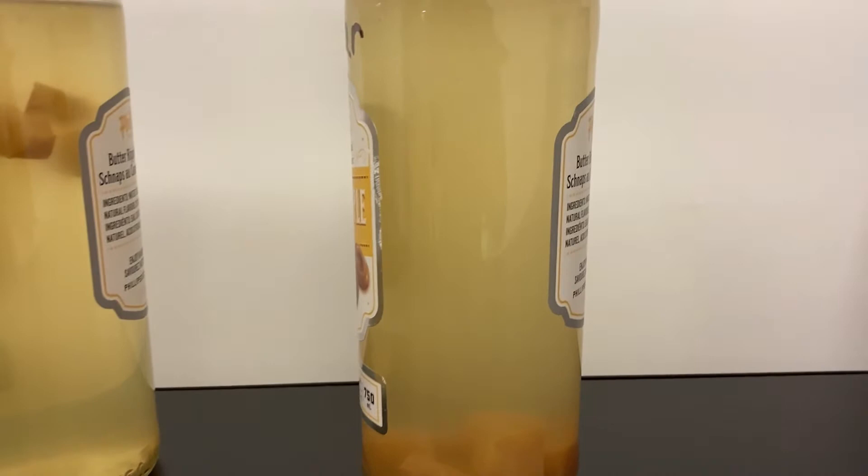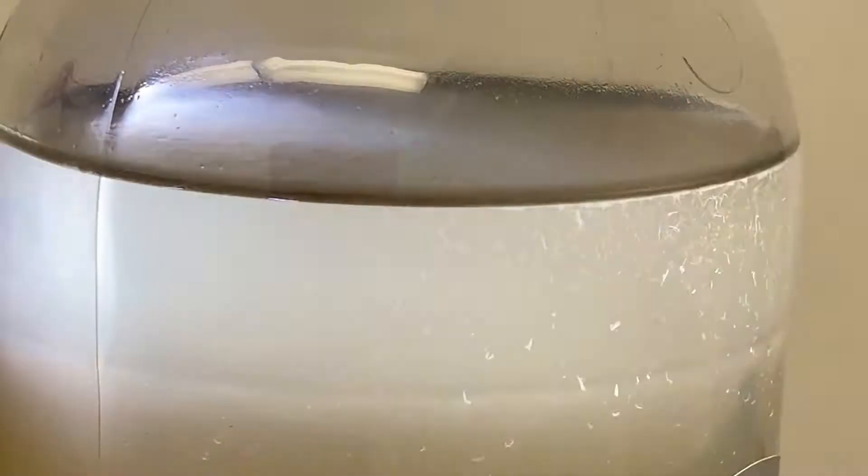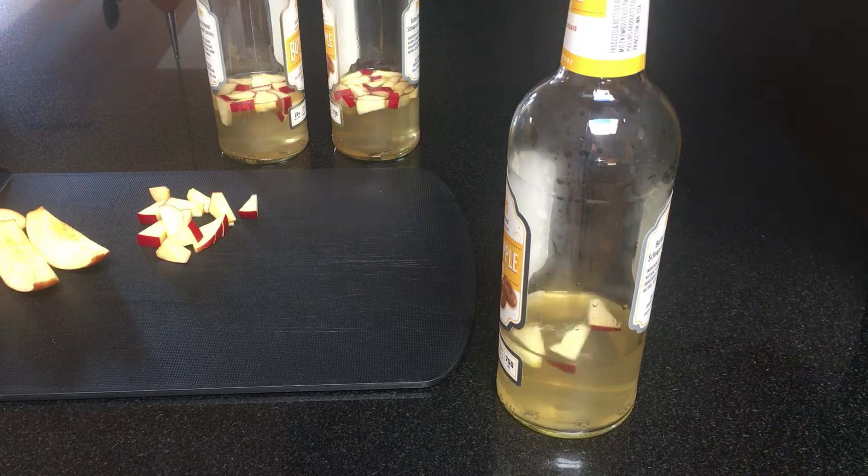Earlier this month, I posted a video about a problem I was having with my vinegar eel cultures. Beginning in March, my cultures were turning cloudy, getting a scum on the surface, and generally failing to thrive.